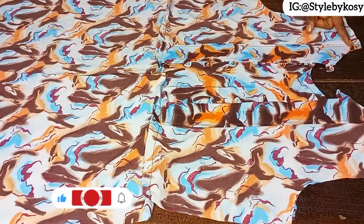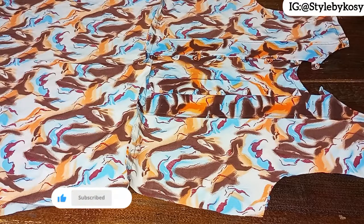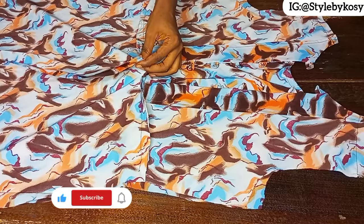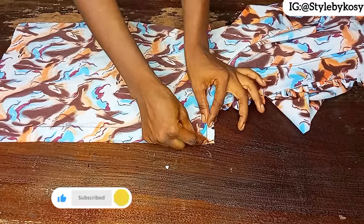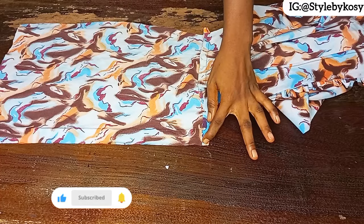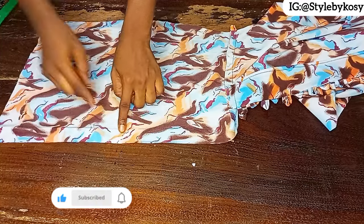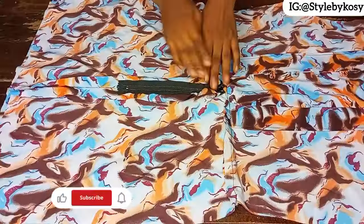After sewing I also joined the shoulder. The next thing is to attach the zip for the lower part. Fold in half an inch on each side, place your tape, and come down by eight inches from there — that's where you'll attach your zip. Sew the rest of the opening, then go ahead and attach the zip.